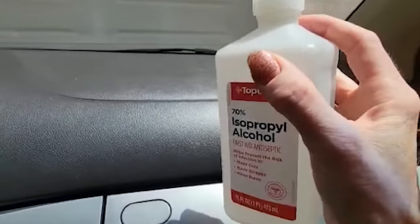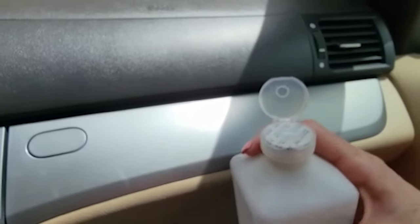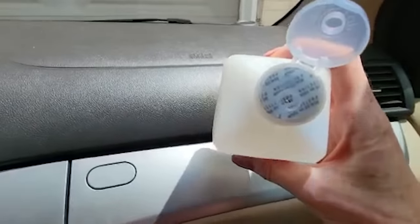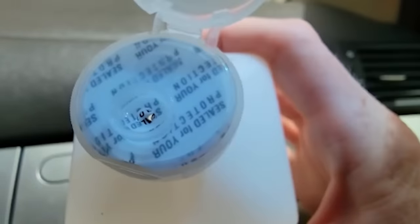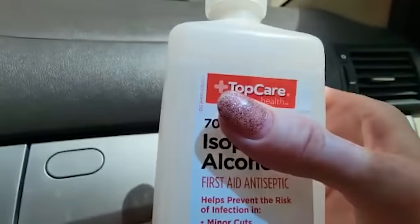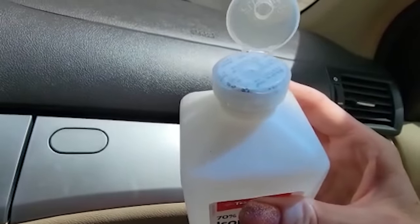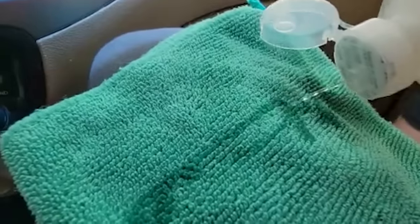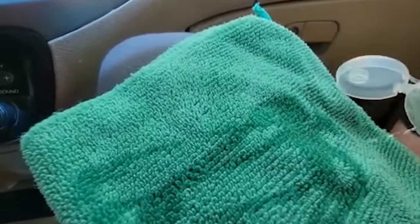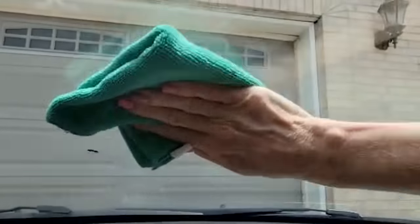If you don't have Mr. Clean sponges, that's okay — rubbing alcohol does an amazing job as well. Pro tip: when you get a new bottle of rubbing alcohol, don't open up the whole seal, just poke a little hole at the top. This allows a controlled flow of alcohol to come out of the bottle, which makes everything so much easier. Just spray a little bit directly onto your microfiber cloth.